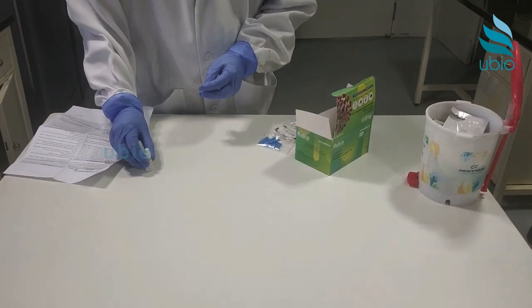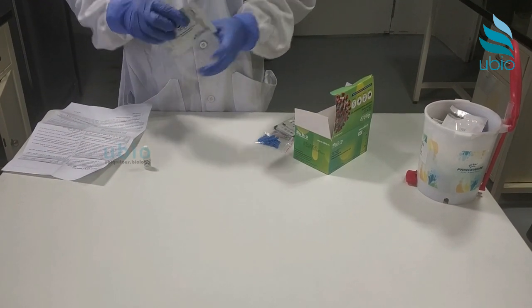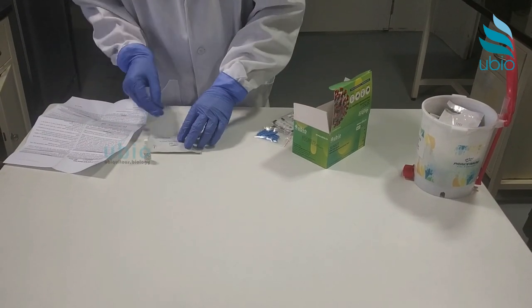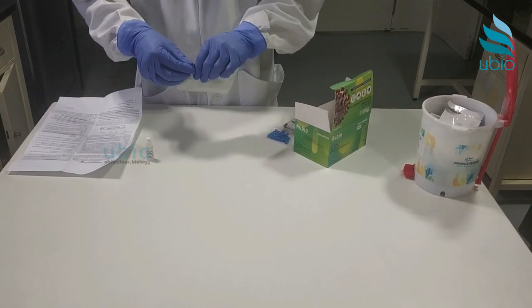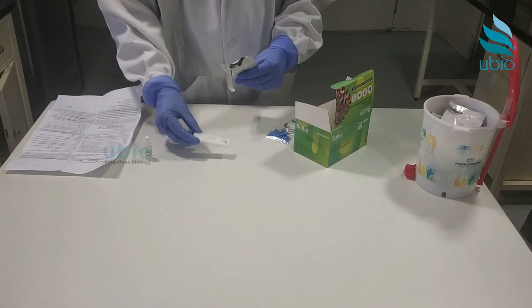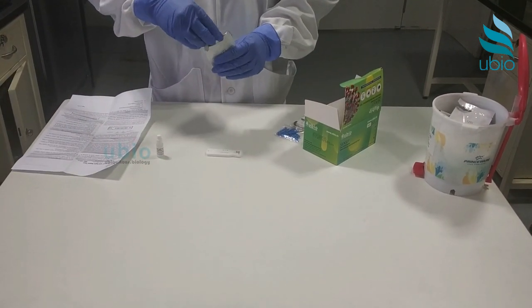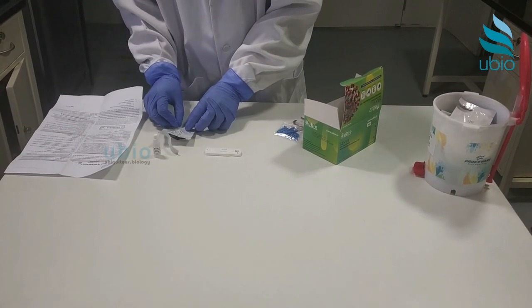The test kit also contains an assay buffer bottle. The test cards are securely packed in labeled pouches. Choose a clean surface to conduct the procedure. Peel off the pouch to take out the test card and place the test card on a horizontal surface. Take out the dropper from the pouch and place it close to the test card.